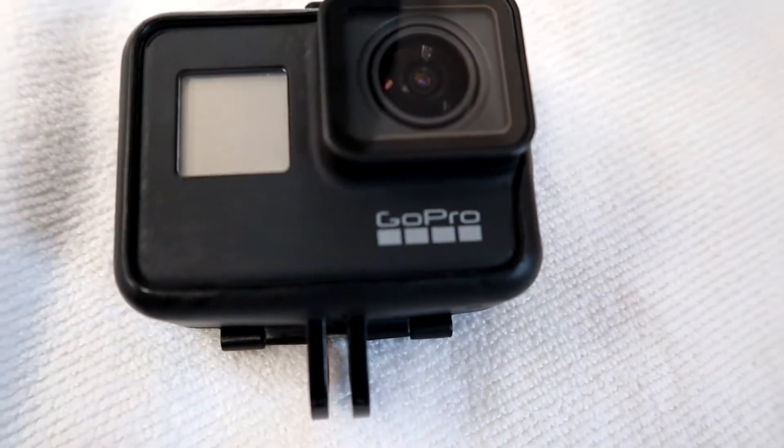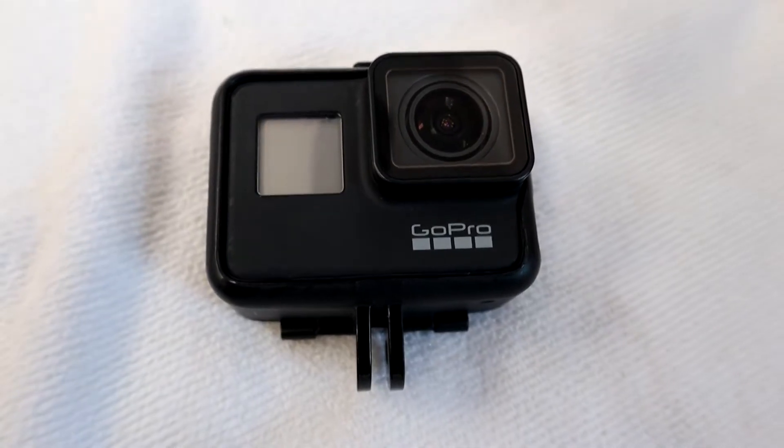Welcome back guys, I'm Mike Stallone and today I'm doing a beginner's review covering what I like, the pros and cons, whether it's worth the money, and what I use it for. There's been a lot of debate lately about whether this camera is still relevant today, especially with the new GoPro Hero 8 out. Let me know in the comments what you think.